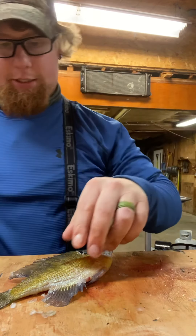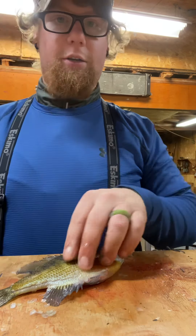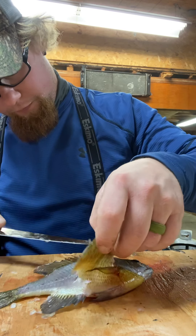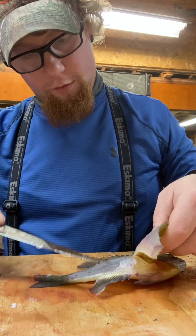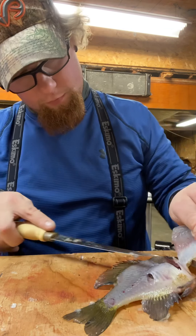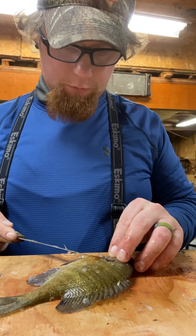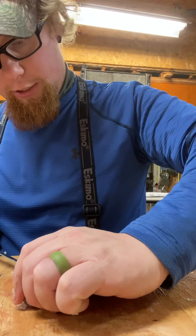We still have that northern and that bass to clean up too, but they're extremely frozen right now. The northern — I've heard multiple ways to clean them. I've heard some people say clean them when they're frozen, clean them when they're thawed out, just because they're slimy and they're better when they're frozen. Personally, it doesn't matter to me, it all gets done the same way.